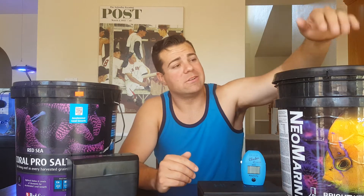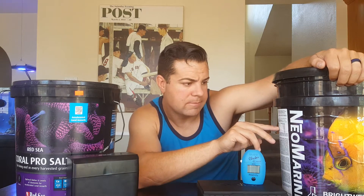I decided to get the Brightwell Neo Marine salt — I've tried it before, it's affordable, and I'm already using everything else Brightwell. I couldn't find any YouTube reviews or forum posts on this salt, so I'll be doing that here. I mixed up batches of 35 gallons at a specific gravity of 1.025. I got a DKH averaging 8.8, calcium around 400 — lower than advertised — and magnesium around 1160, which is also a bit low versus their advertised 1288, but typical for most salt mixes.